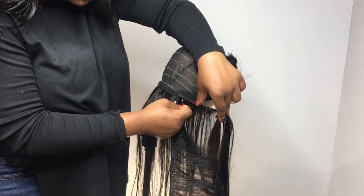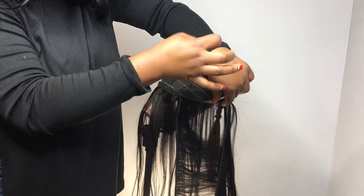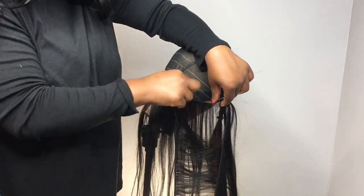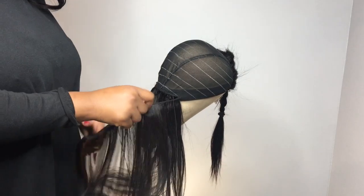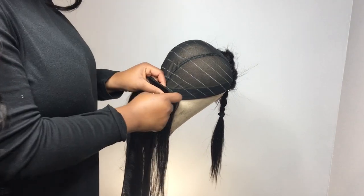I want you to look and see what I did right there — I separated the weft at the bottom track and then flipped it over. When I reach the part where the top track ended, I will pull it together and add it back to the bottom track that I just flipped over.